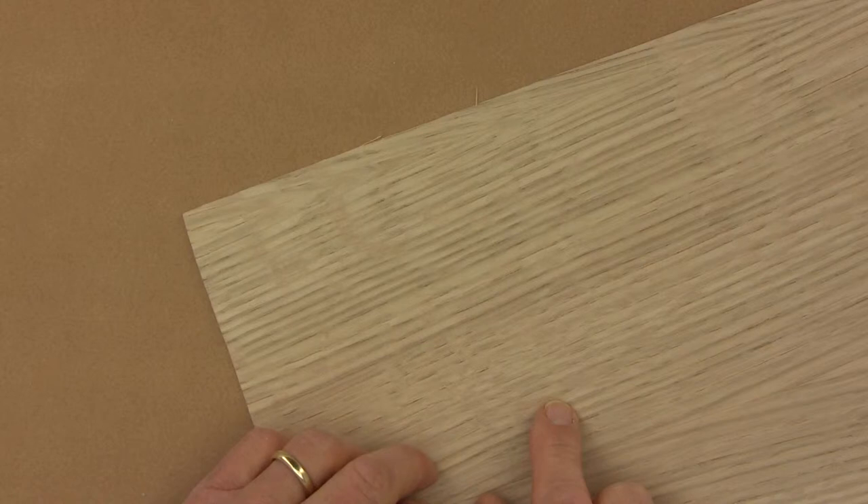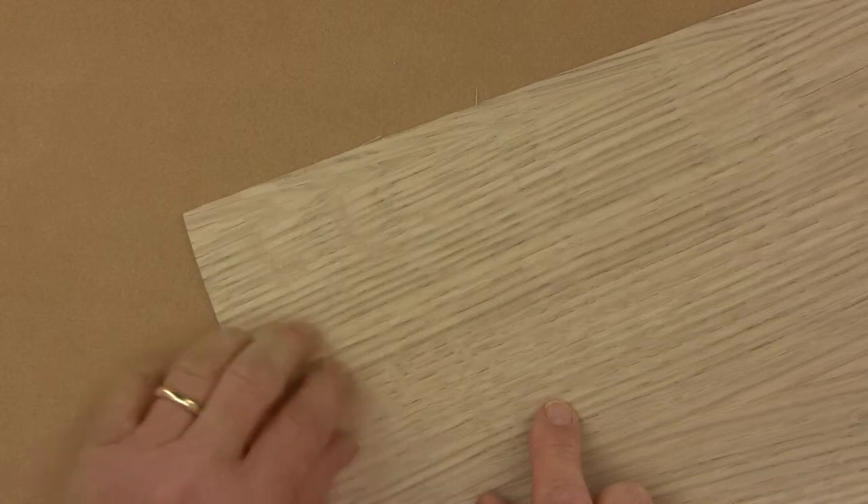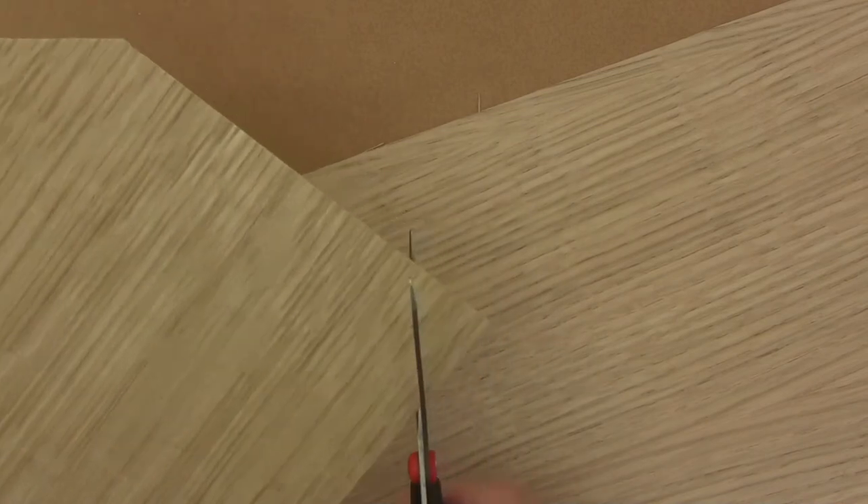You can glue these down with contact cement or woodworker's glue, and you can finish these veneers just the same as you would finish any wooden surface. They can be cut with a razor blade or scissors.